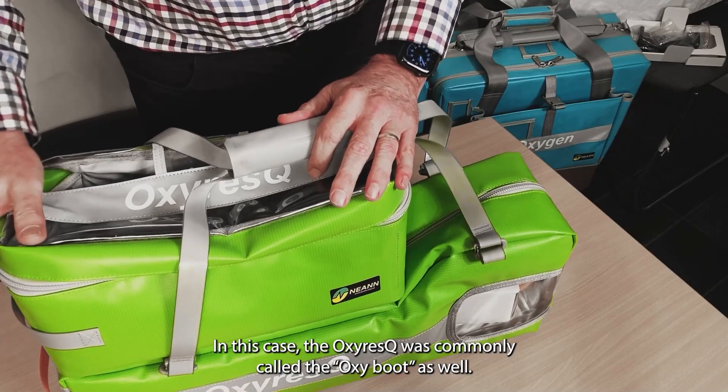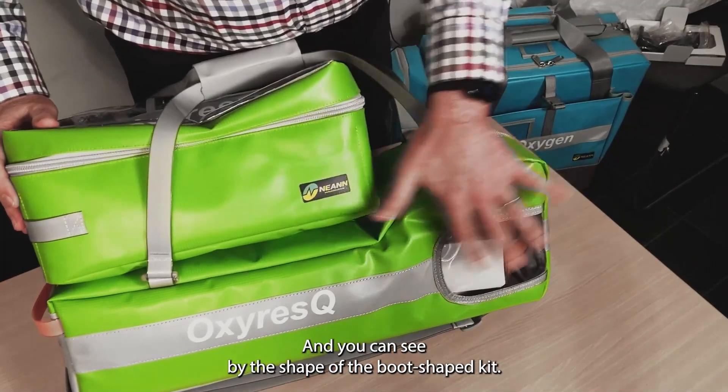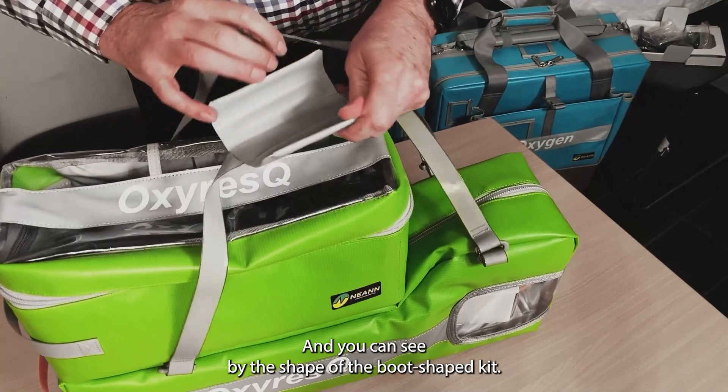It was commonly called the Oxy Boot as well, and you can see by the shape — especially the base kit — that it is boot-shaped.